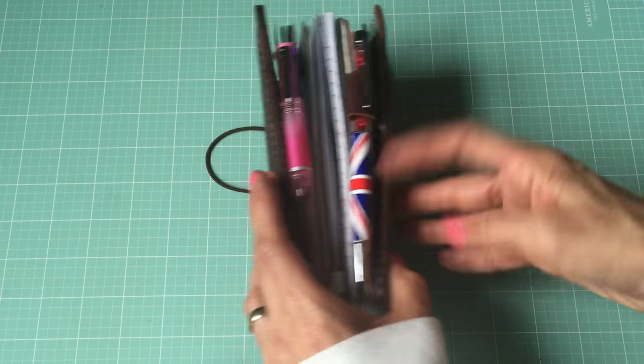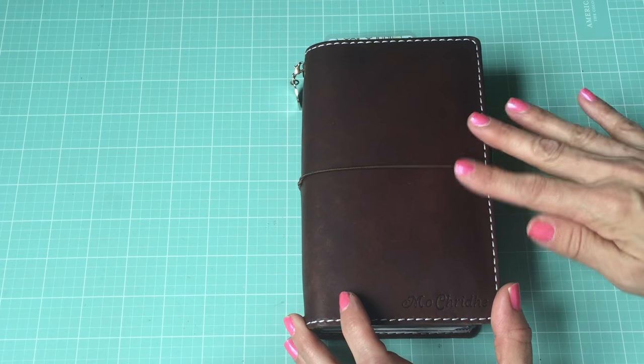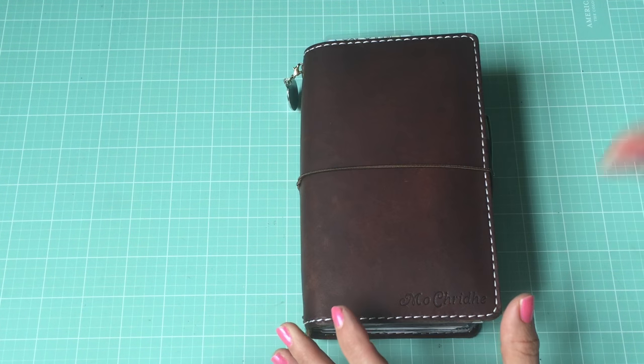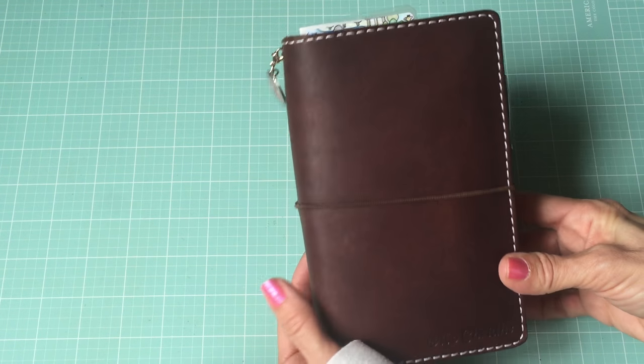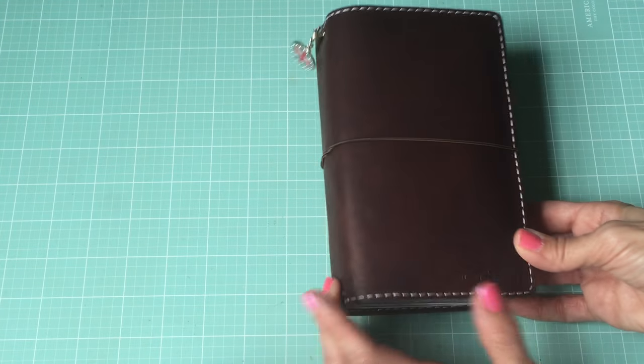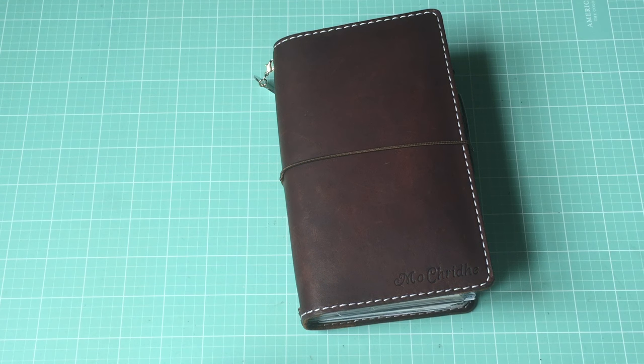There's my other pen. That is how I have it set up and I am so thrilled with it. I have finally found planner peace with this one - it's got everything I need, it's the perfect size, I can put it in my purse and it goes everywhere with me. I love it and I'm not looking to buy any more notebooks. I hope you all are having a great weekend and I will talk to you again soon. Thanks for watching, bye!